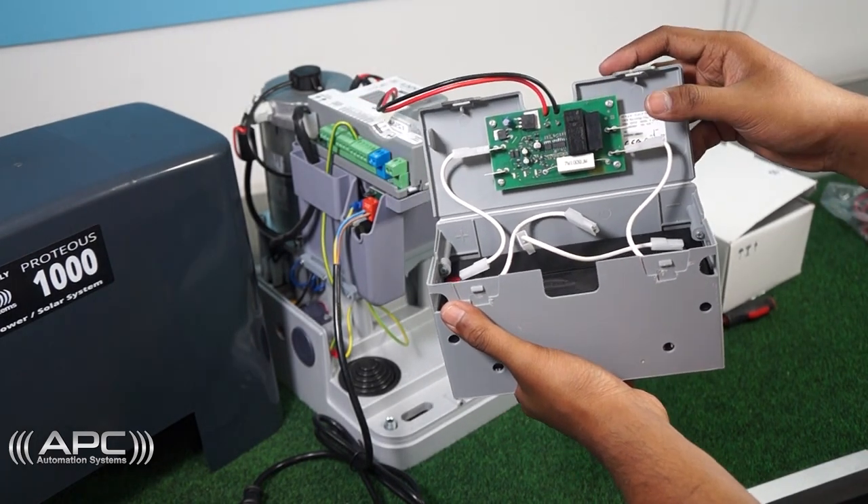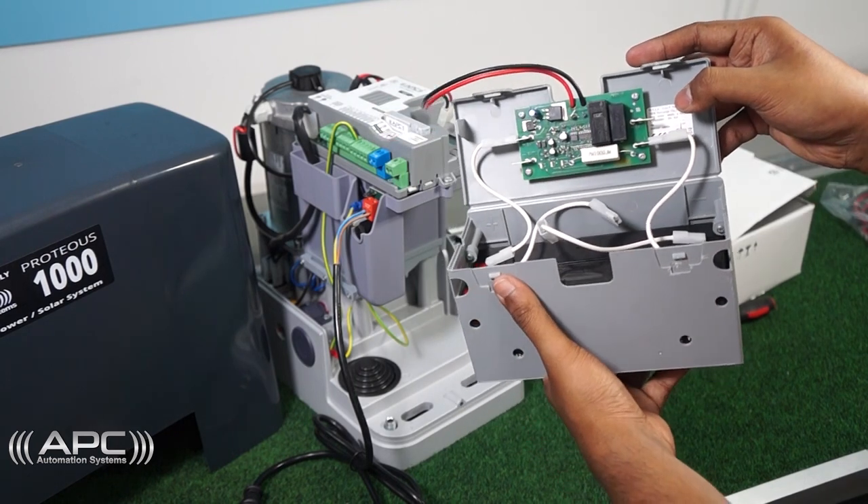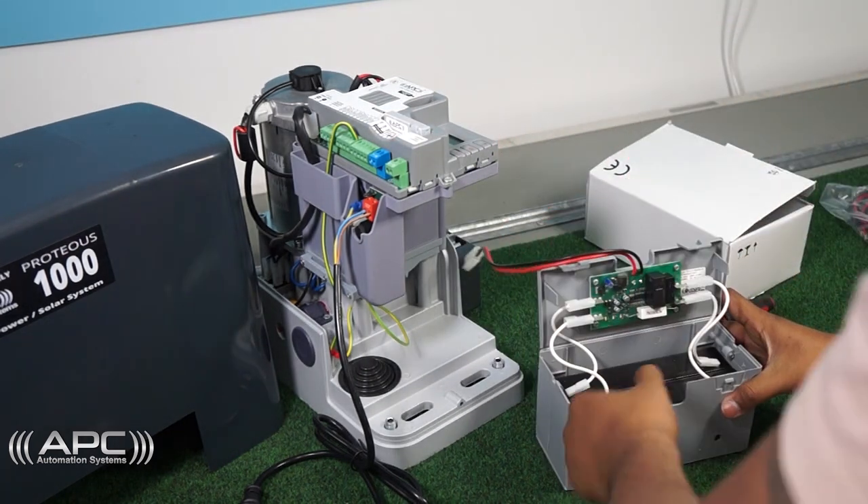There are two batteries inside the box. Connect both battery 1 and battery 2 negative and positive cables to the board.